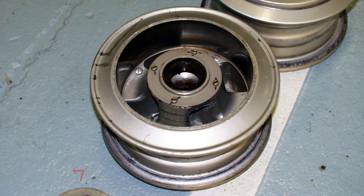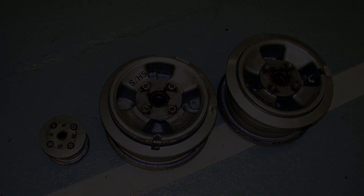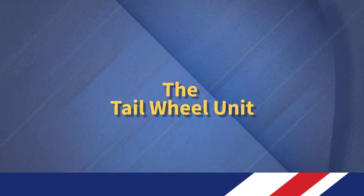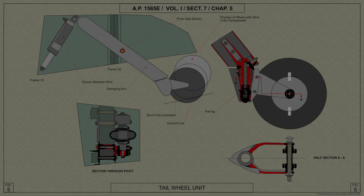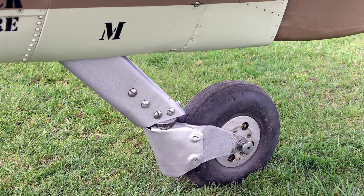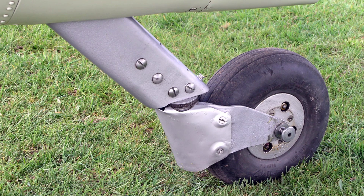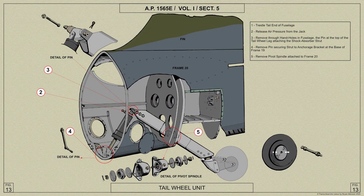The Dunlop AH2061 main wheels and the AH2184 tail wheel are shown here. The tail wheel unit consists of a swinging arm pivoted near its centre on frame 20 and carrying at its lower end a fully castoring fork and Dunlop AH2184 tail wheel. The upper end of the arm is attached to the top of the shock absorber strut, which is anchored to a trunnion block at the bottom of frame 19.